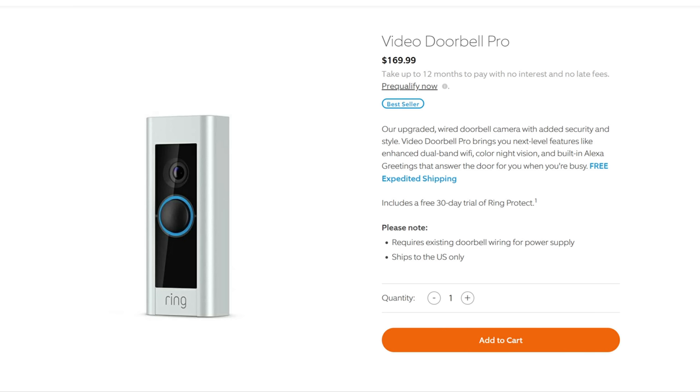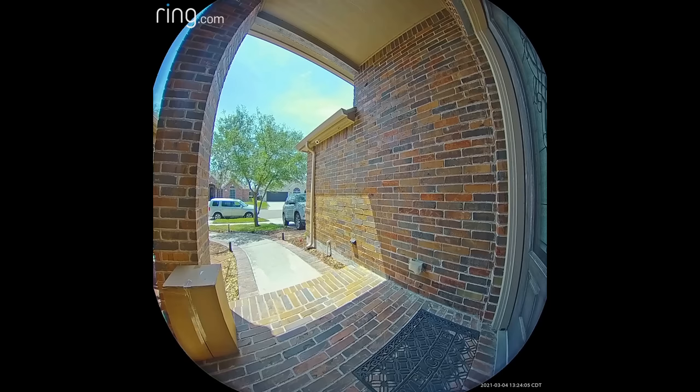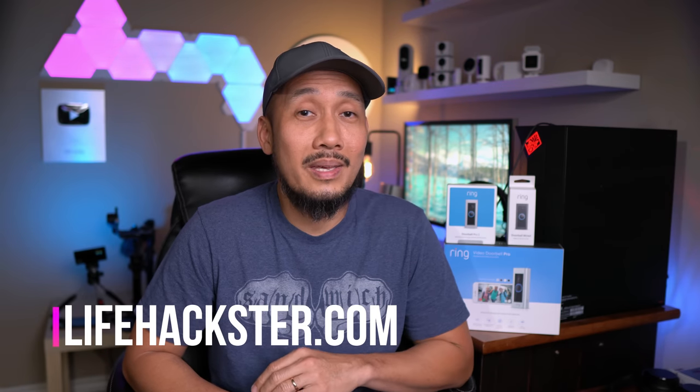So, the Wired costs $60, the Pro $170, and the Pro 2 $250 — a big price difference. If you're just starting with video doorbells, the Ring Video Doorbell Wired is the best choice. Even for existing Pro users whose doorbell isn't performing well but don't want to spend $250, the Wired has nearly all the Pro's features except color night vision, smart responses, and chime box compatibility. As for the Pro 2, if you want the best video quality and a wider field of view, it has all the bells and whistles — better audio, lower compression, smoother and sharper footage. What is your pick? Comment down below, thanks for watching, and see you in the next one.